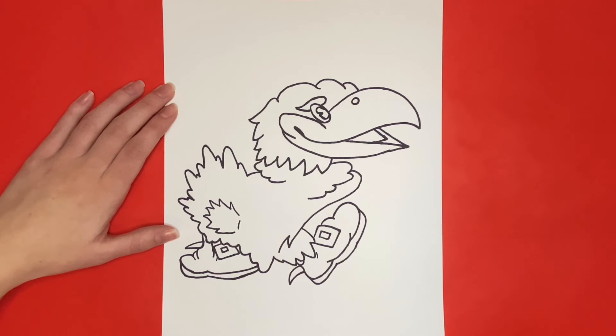Now for the final step, we are going to draw the KU letters in the middle of our Jayhawk's body.